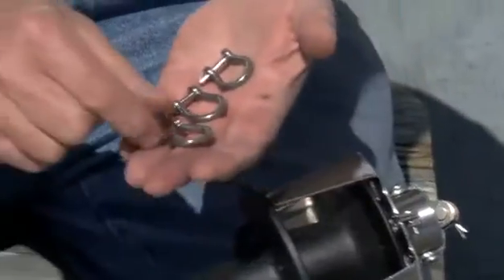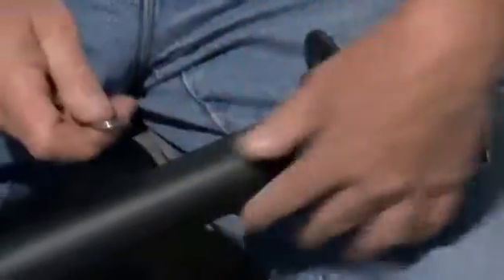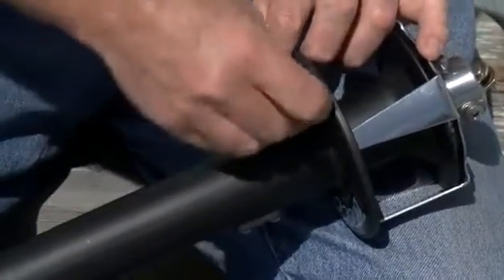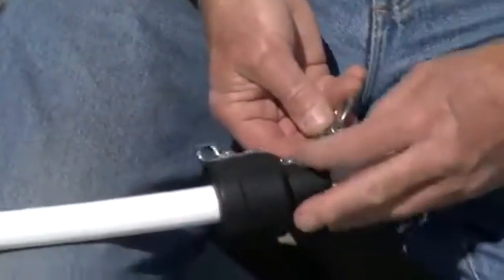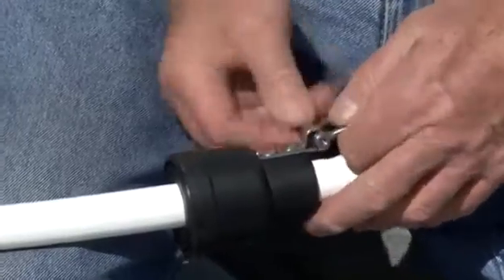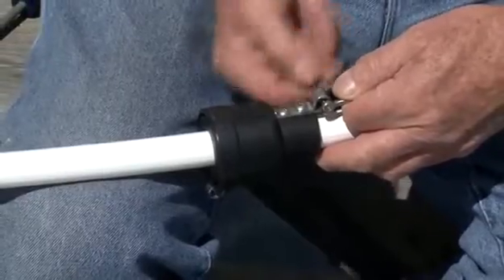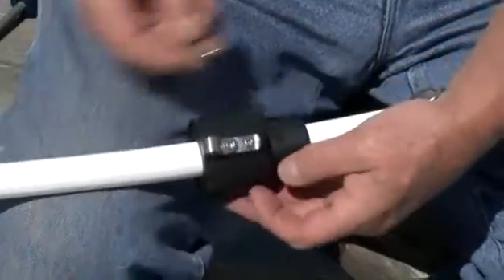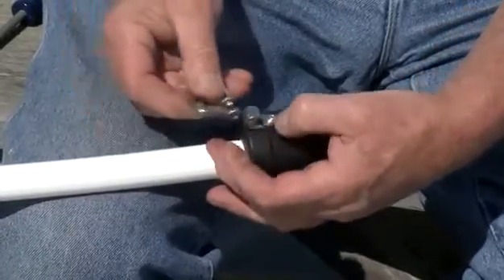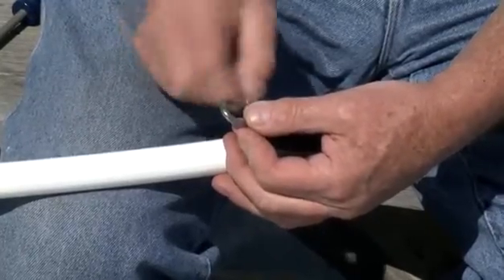The final operation is to install the three shackles — two of which are on the swivel and one of them goes onto the tack fitting of the drum. One goes on the bottom of the swivel, which gets attached to the sail, and the final shackle gets attached to the top of the swivel and that'll be the attachment point for the halyard. At this point, the furler is complete and ready to go back on the boat.